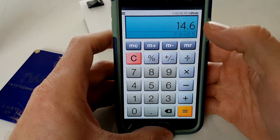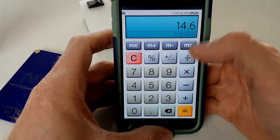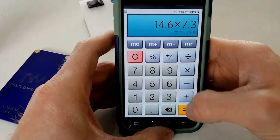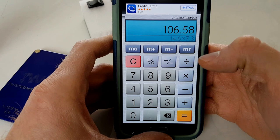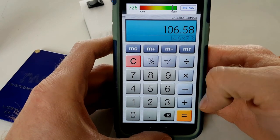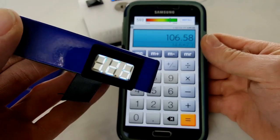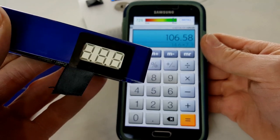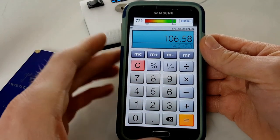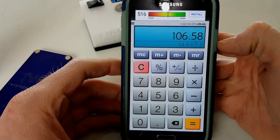To figure out approximate wattage, you multiply the amps by the voltage. 14.6 times 7.3 gives us 106 watts — and that's with fully charged batteries. As you use the batteries, you're going to get battery sag. This isn't the most accurate way to check pass-through voltage, but it gives a rough idea. Since we're well within the boundaries at 14.6 amps, this is going to be a safe build.